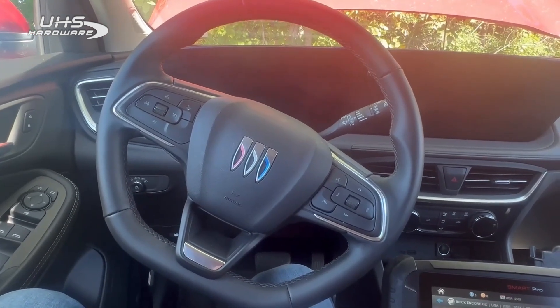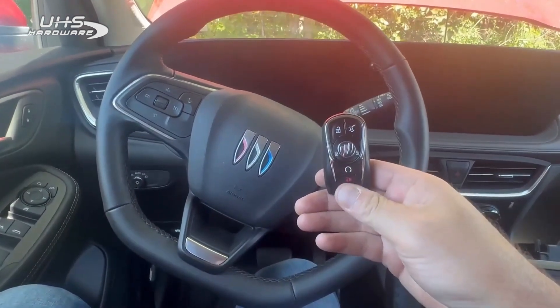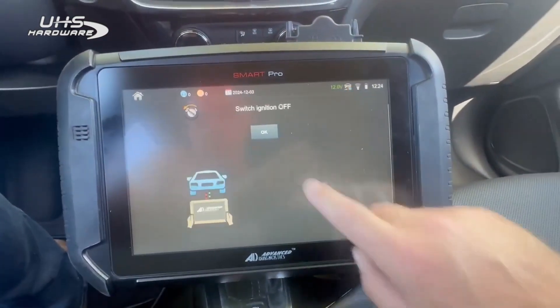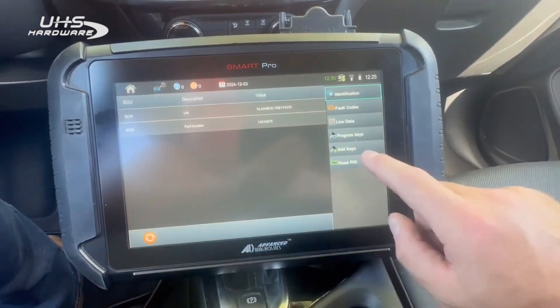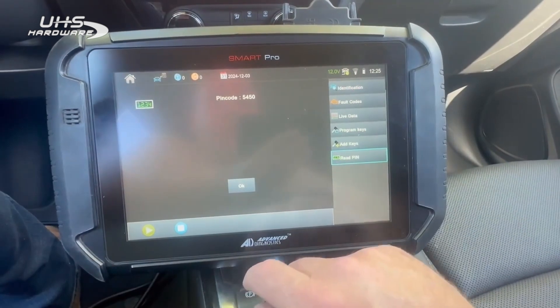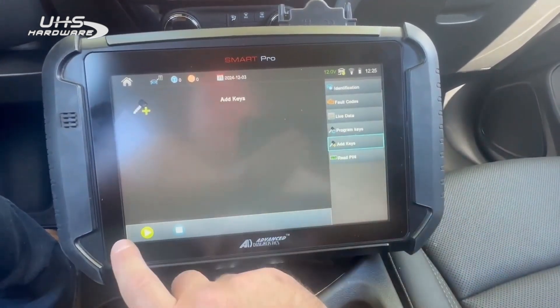Upon first glance one would assume that it is CAN FD, but it's not fully supported by the Smart Pro and uses the old-style Buick key. So the first step is to read the PIN — and there's our PIN code: 5450. Then we're going to want to add keys.